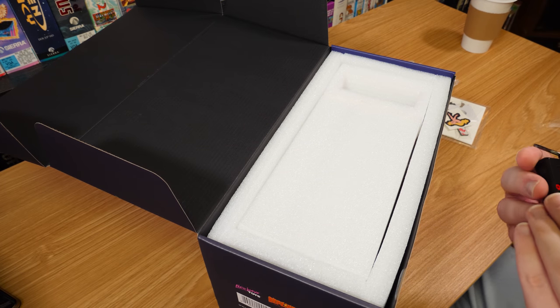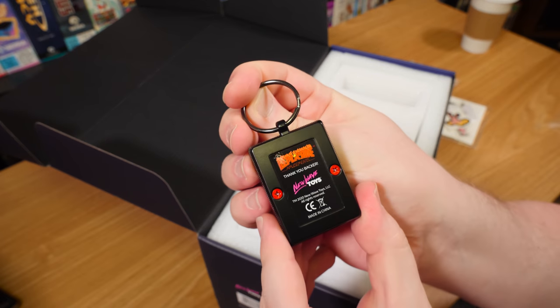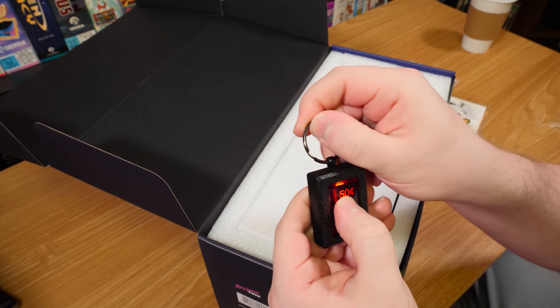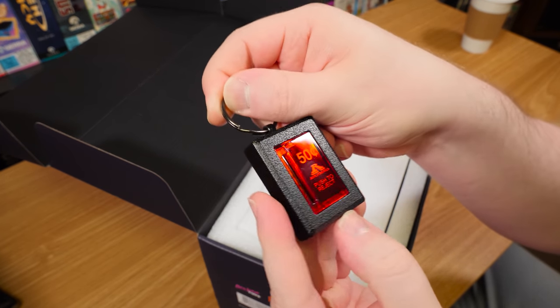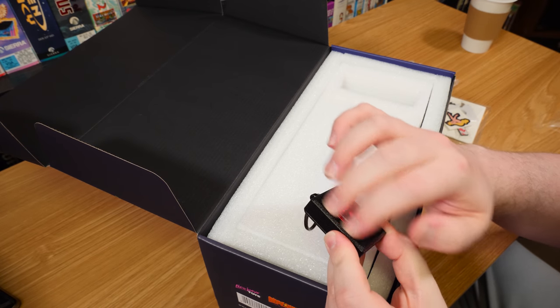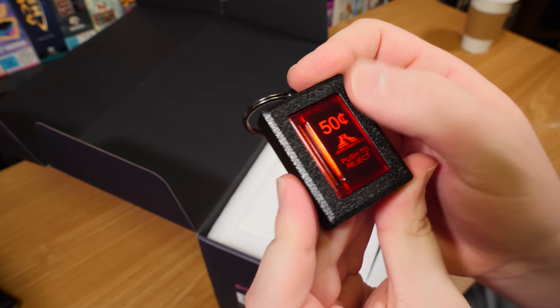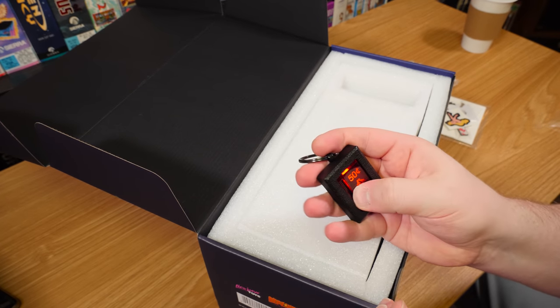I've seen these on their website. It must be a backer reward because it says 'Thank you, backer.' I don't know if these are the same ones they sell on their website, but look at that - it lights up. That feels like actual arcade-quality metal, seriously, it's got heft to it. What a neat little thingy.